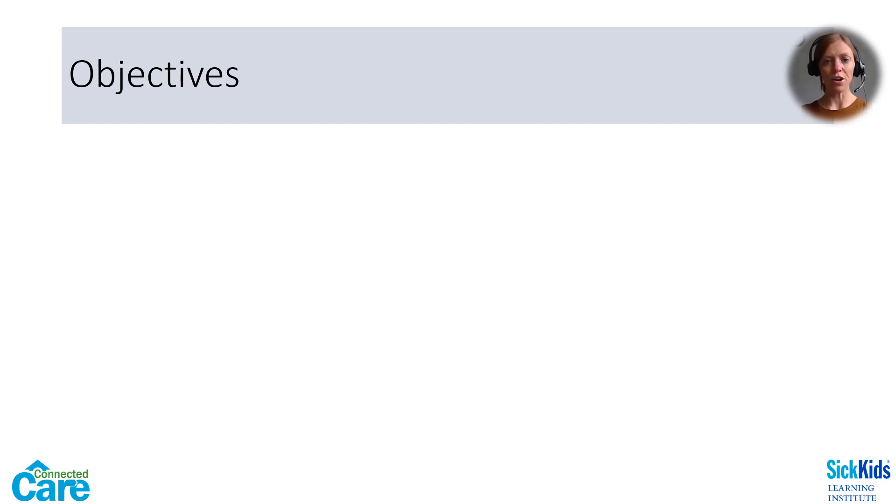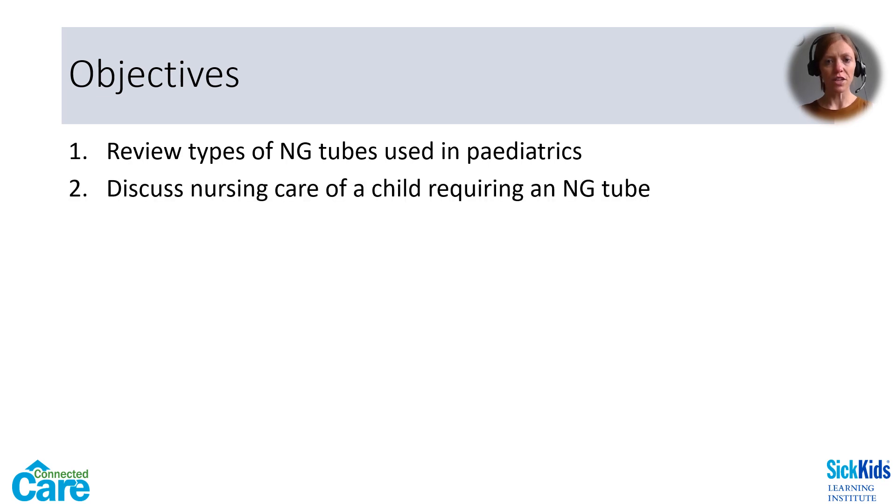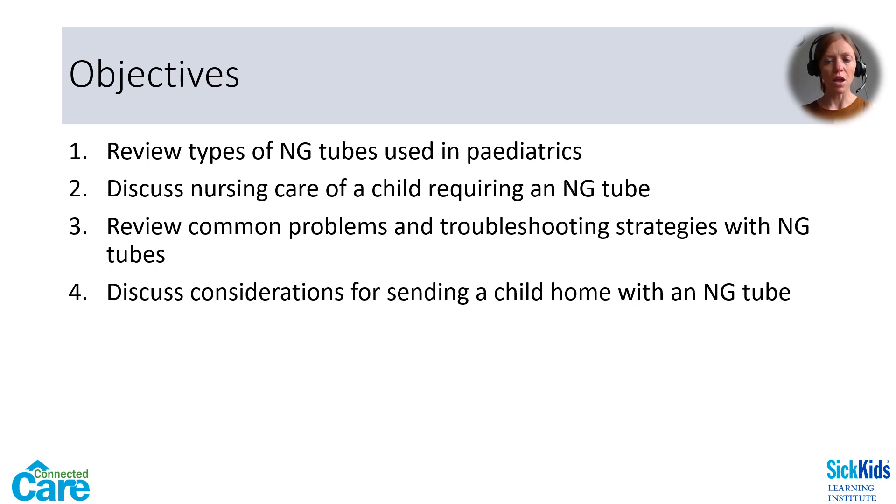The objectives for this webinar are as follows: we will review the different types of NG tubes used in children, talk about the specific nursing care of a child who has an NG tube, review the common problems that arise and some troubleshooting strategies, and discuss the considerations that have to be made before sending a child home with an NG tube.